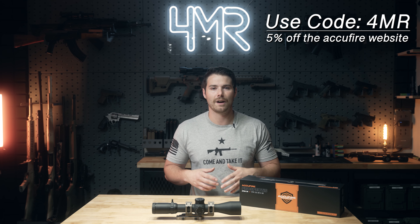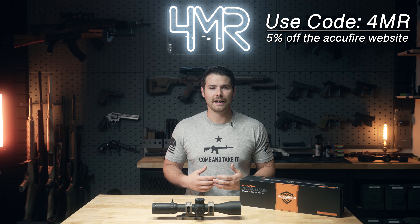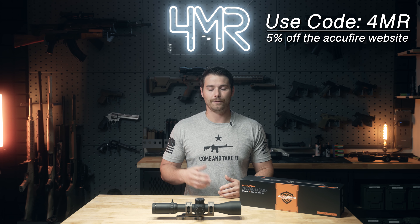Full disclaimer — I want to address my relationship with AccuFire. They approached me and asked if I'd be willing to do a review of this optic. Full disclosure: if you do purchase this using my discount code, it will give the channel a little bit of a kickback while also saving you some money. I would absolutely not advocate anyone to purchase anything that I would not buy myself. So kind of spoiler alert — I absolutely love this optic, and I'm going to explain why with actual evidence and examples in this video.